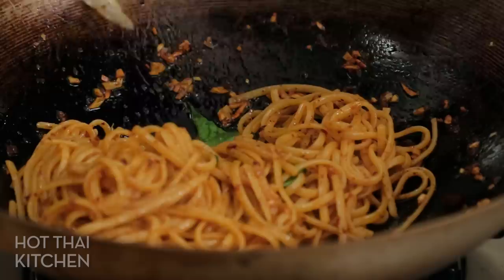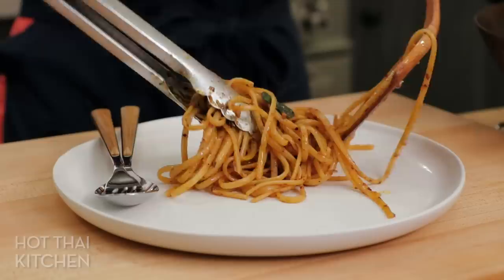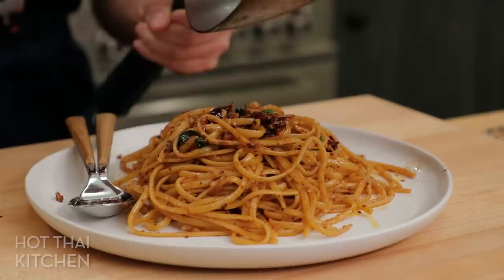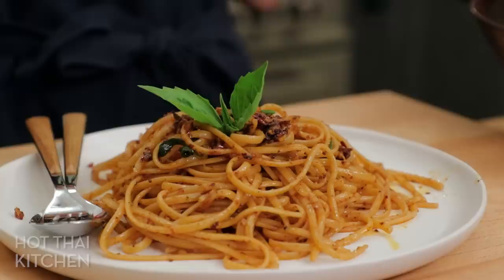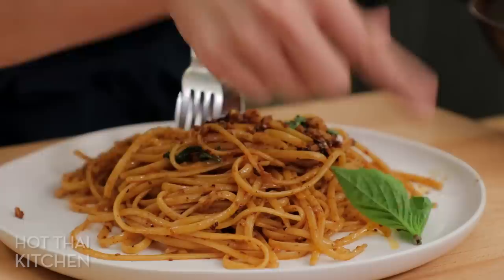I just need a touch of freshness — you could also go with cilantro if you'd like. And that is it! Look how delicious that looks. Who needs anything else but a pile of chili-garlicky noodles? Some bits from the wok shall not be wasted, a garnish of Thai basil — look how cute that is. Let's eat, because this is too much temptation.